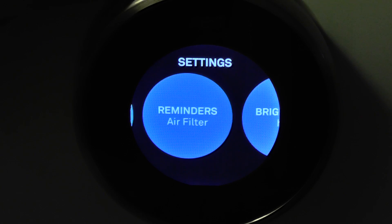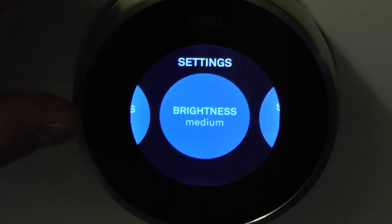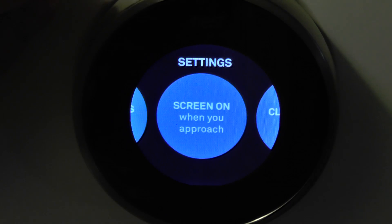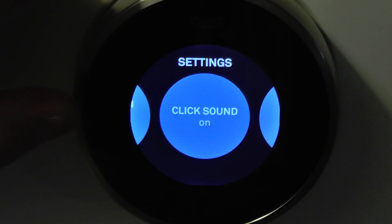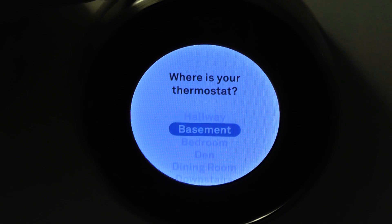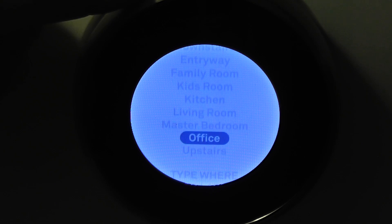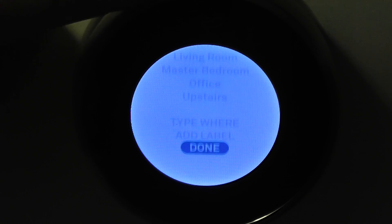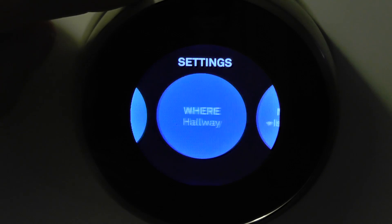I have air filter reminders. We can turn the brightness high, auto, low — I like to keep it on medium. We can have the screen turn on when we approach or press, we can turn the click sound on and off. There's the current temperature outside. Here are the different areas you can install it — you can type it or add a spot. I have mine in the hallway.